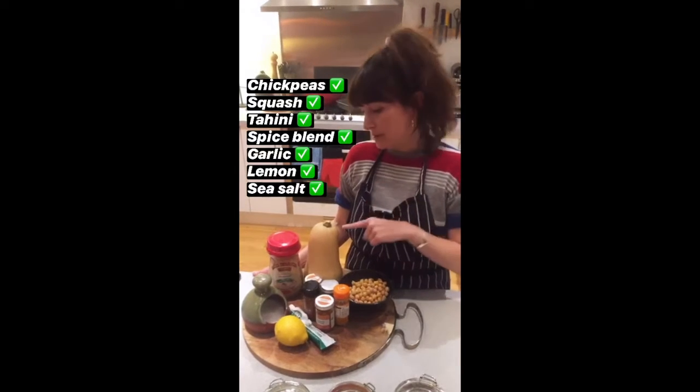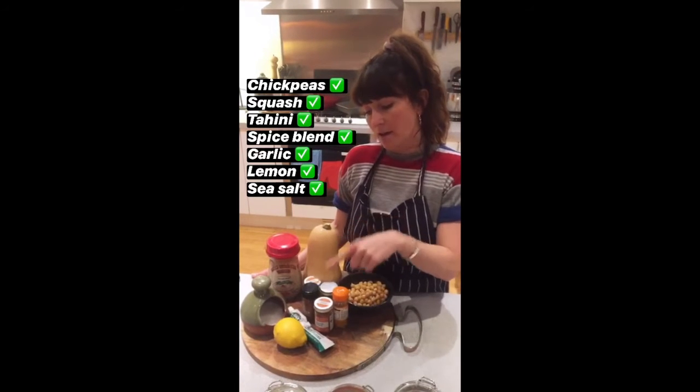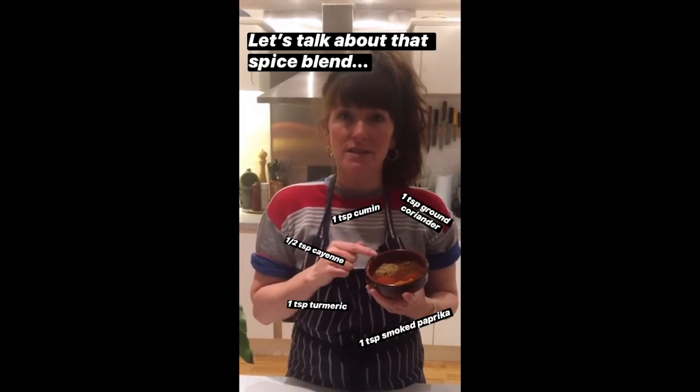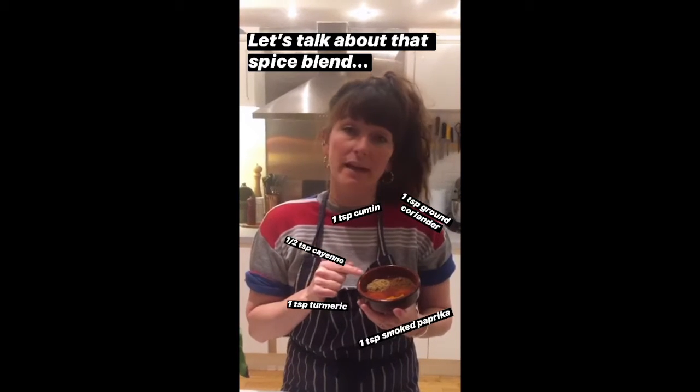You've got chickpeas, butternut squash, a good tahini, your spice blend, garlic, lemon, and sea salt. For the spice blend, you're going to need a teaspoon of cumin, coriander, turmeric, and smoked paprika, and then half a teaspoon of cayenne.